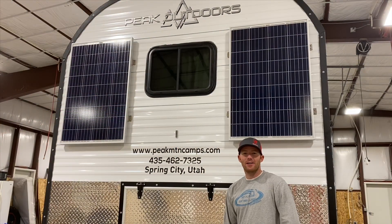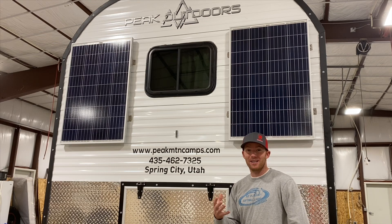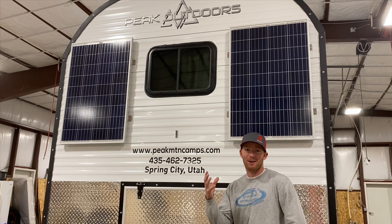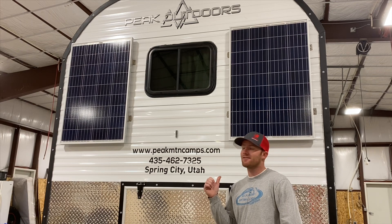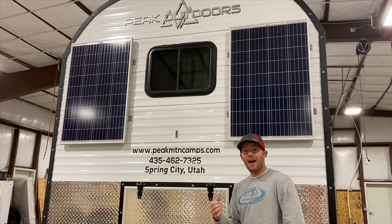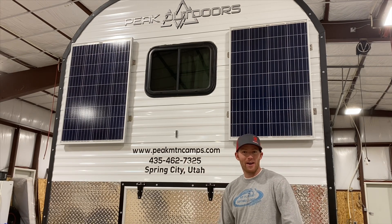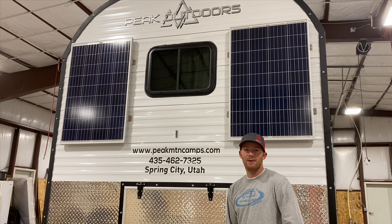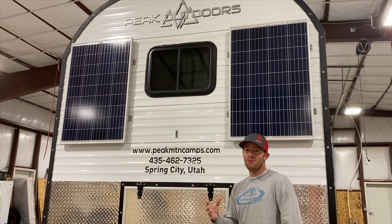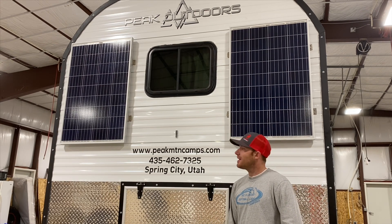Hi, I'm Weston with Peak Outdoors, here to discuss some of the common questions that we receive in regards to our camps. One of the first things that people notice when they see our camps, aside from the smokestack coming out of it, is the addition of solar to it. So we're frequently asked what type of panels we use, how they're wired, our battery bank, what it's capable of producing, how long can we go boondocking — all that kind of stuff. Today we're going to go through our system, what we've found that works really well, and talk about each of the components individually. Let's get started.